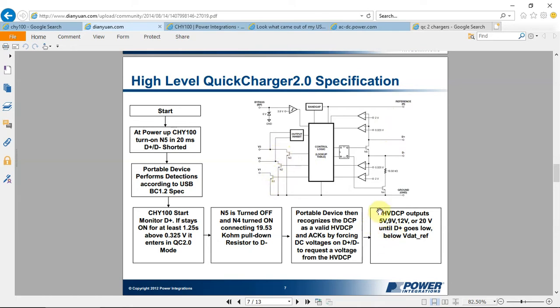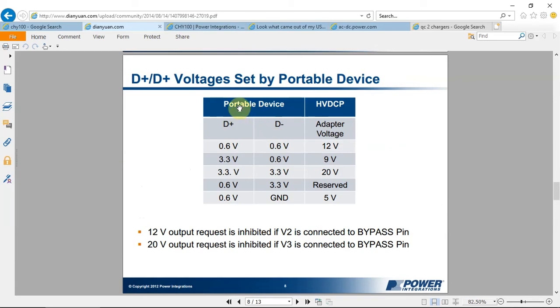The specification also explains how to change the different MOSFETs N1, N2, and N3, which in different combinations output 5 volts, 9 volts, or 12 volts from the main power supply. For example, if D+ has 0.6 volts, the adapter voltage will need to be 12 volts. If D+ is 3.3 volts and D- is 0.6 volts, then the device needs 9 volts, and so on.